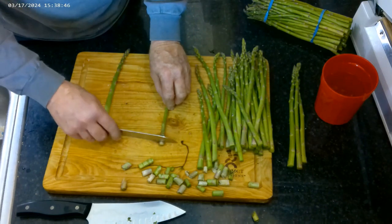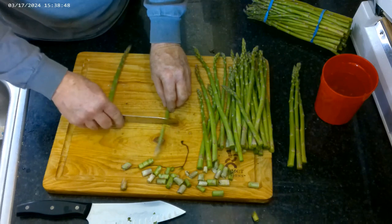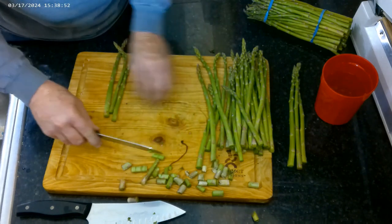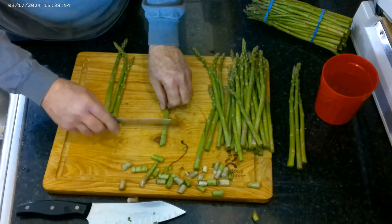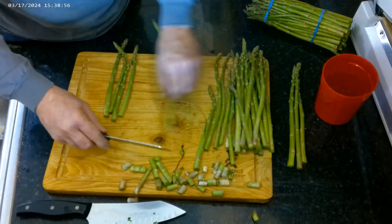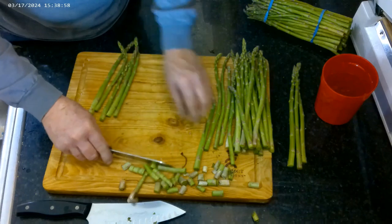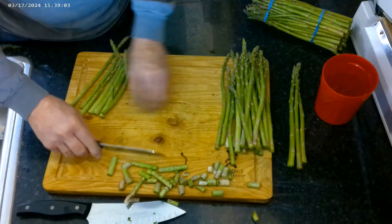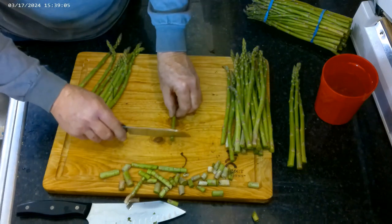As I come up the stalk it goes through, so I'm cutting off all the hard pieces and stopping where it's nice and soft. That way when you serve it and eat that lower piece, you're not going to be chewing on it all day.